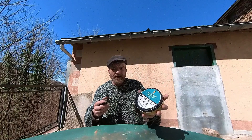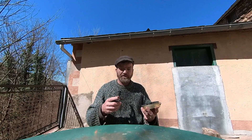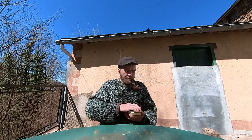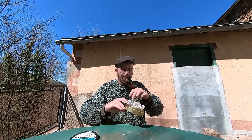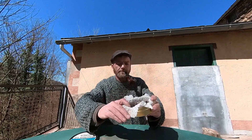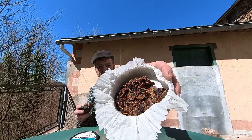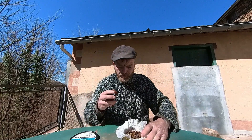I'm still learning how to use this camera, so I don't really know how close to hold things to it. I think we're going to get that — it should be OK. Yeah, nice.